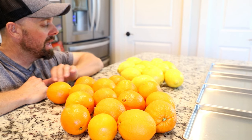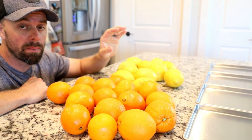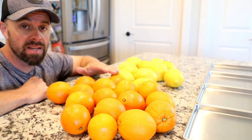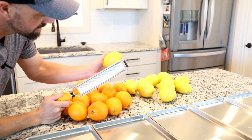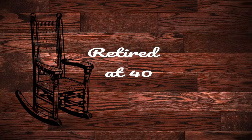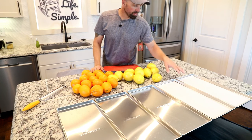Welcome back to the Live Life Simple Kitchen. Today I'm going to show you how to make something that has changed my freeze-drying experiences forever. We're going to freeze dry some oranges and some lemons, powder both of them, juice both of them, rehydrate them, do some slices, and also make some freeze-dried orange zest and lemon zest — which has completely changed my culinary experiences.